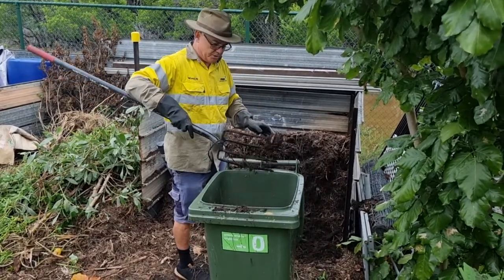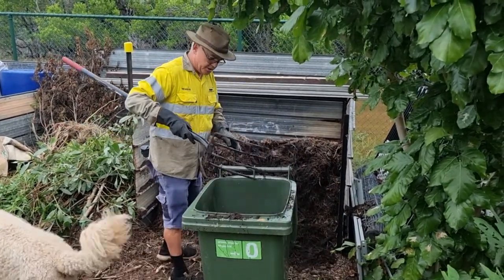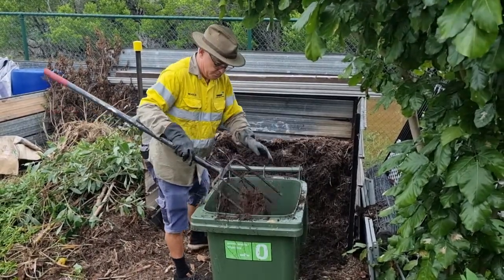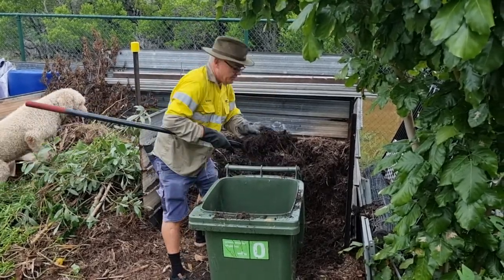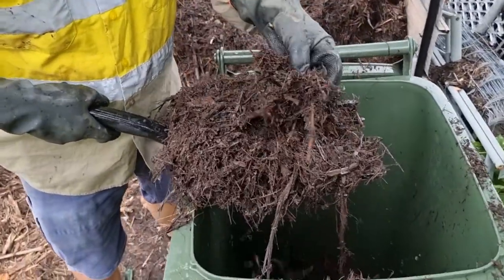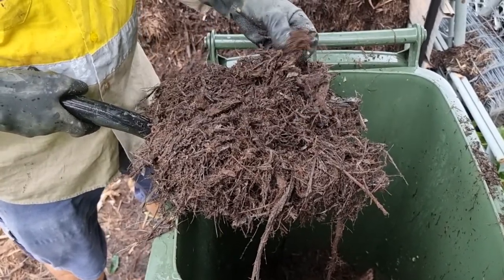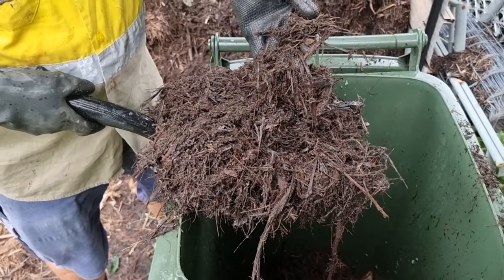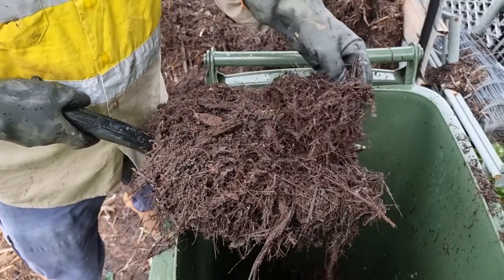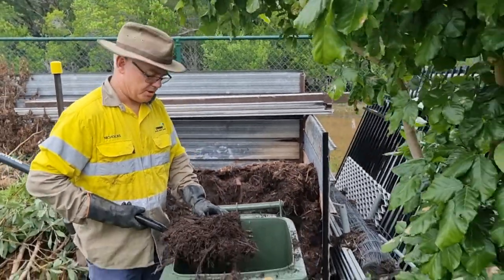This is single-grind mulch from the Shoal Bay waste disposal facility — single-grind, $20 a cubic metre trailer load. If you come and have a look a bit closer, it's still got sticks in it, they'll all break down. A lot of the waste we get in Darwin is palm fronds. They go through the mulcher and it's really good stuff for microbes to grow in. That mixes with the food waste and after 10 or 12 weeks, you're going to get some really nice compost out of your mix.